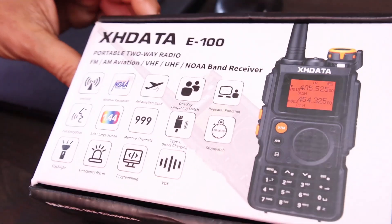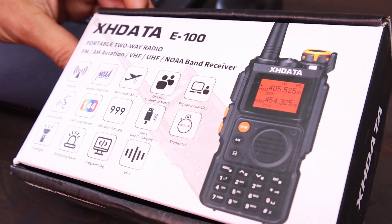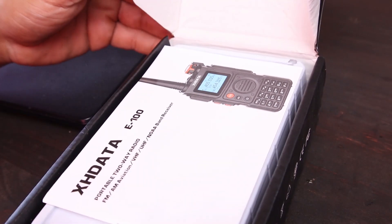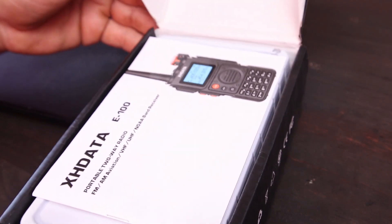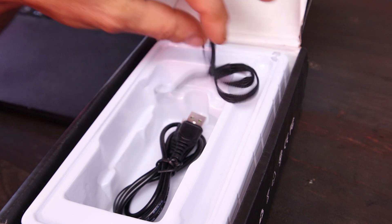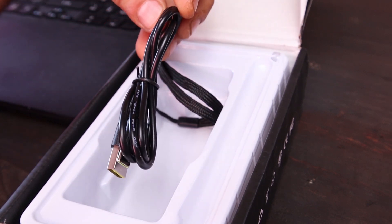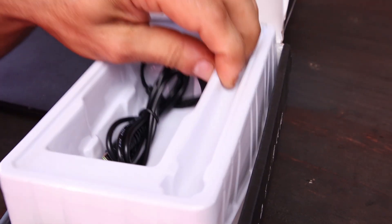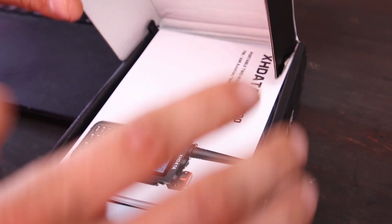Let's get it here on the table for a closer look. I already took the radio out of the box, but this is the way the box looks — it's pretty simple. Inside you have the user manual, a lanyard, and a USB cable to charge your transceiver. That's it — there's nothing else underneath. Of course, you also receive the transceiver itself.